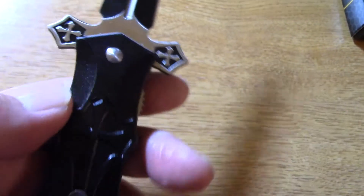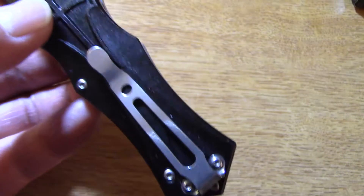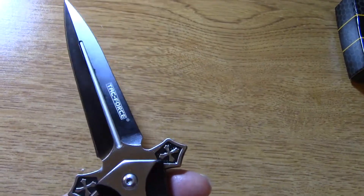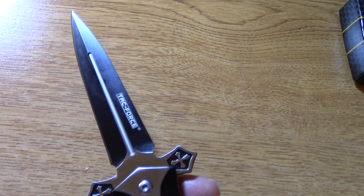Very nice knife, I like it. At $8.75 — what's there not to like? It's also a lot of fun. Thank you for watching.